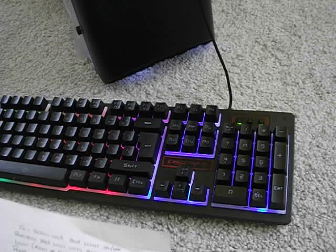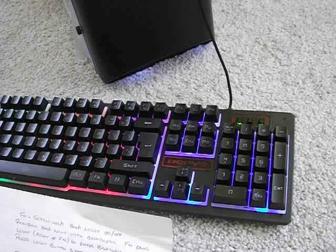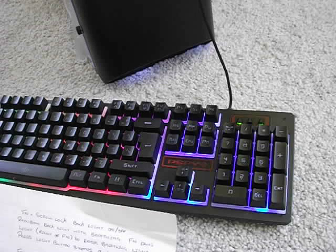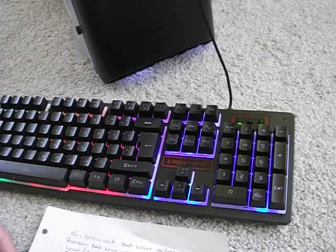These are the instructions for the K13 keyboard. FN plus SL gives three kinds of backlight modes, FN plus PB gives breathe mode light, and FN plus the up and down arrows gives light intensity.